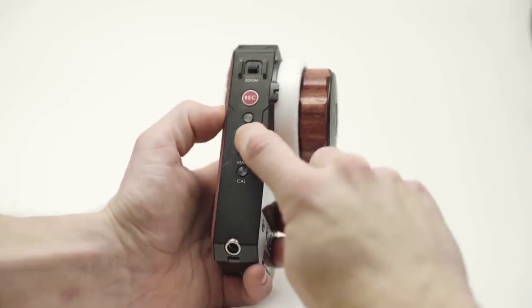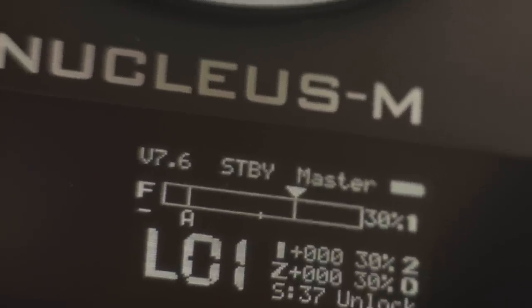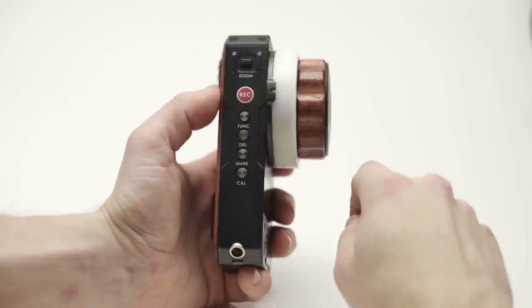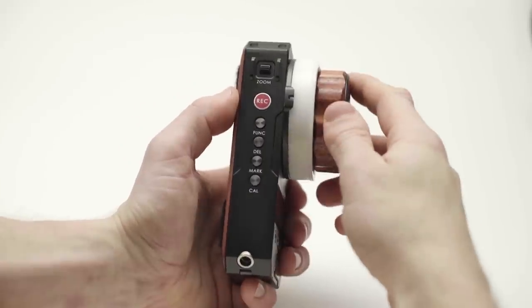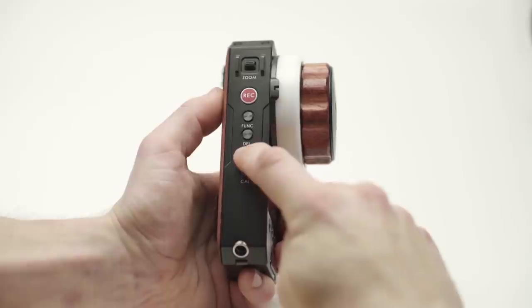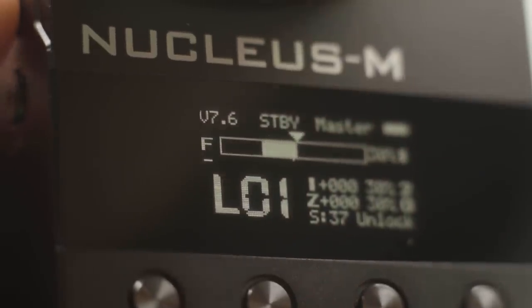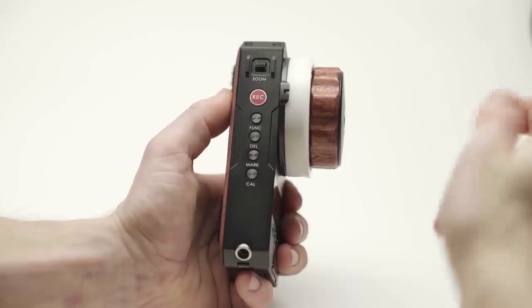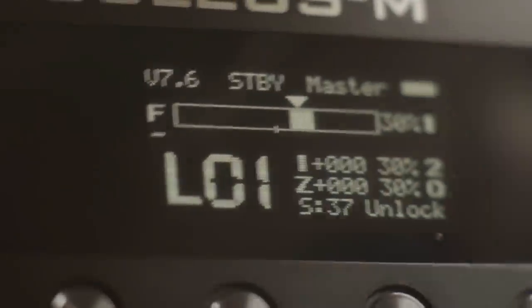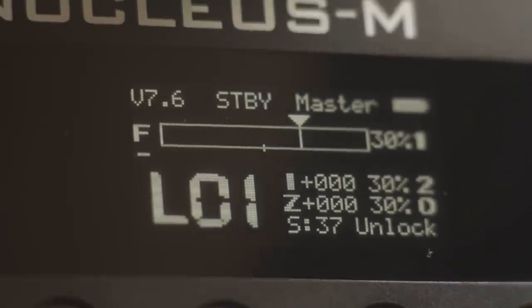Tap Delete twice to remove a mark. The Delete button will remove the marks in the reverse order that you added them. To limit the range of the motor once it's been calibrated, you can set A and B points. First find your A point and press and hold Mark — the hand unit will vibrate twice. Then move to your B point and press and hold again. Your range should now be limited to those two positions. Press and hold Delete to remove the A-B mark range and go back to normal operation.